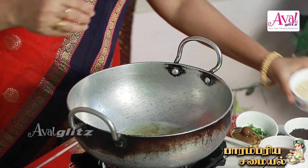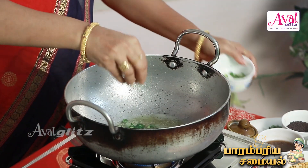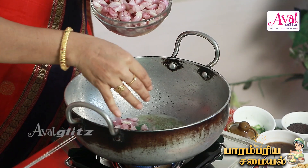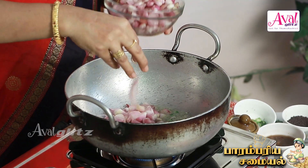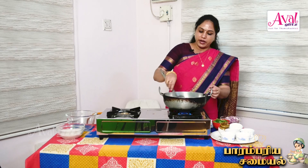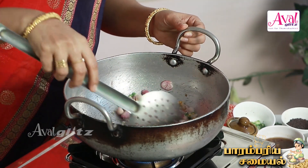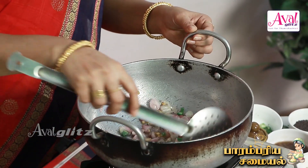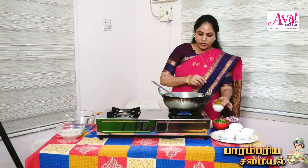Add some salt. Add the ingredients. It's very tasty. Add the peas into the wheat. We'll add it in the rice. If you want to eat the peas in the rice, you can. Let's add the peas in the rice.